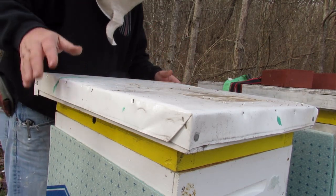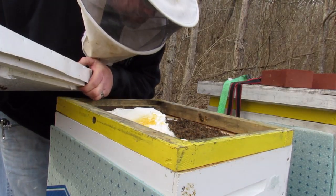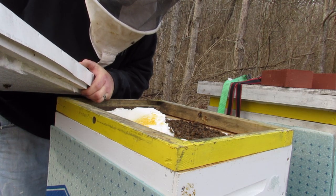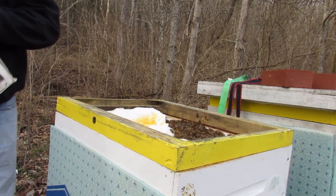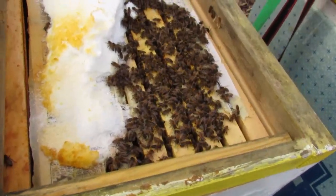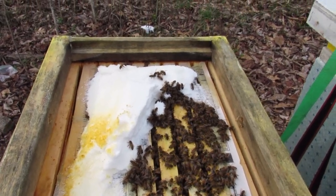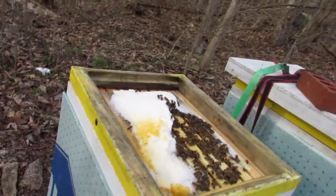Nice and calm — or cold. They know I'm here after they smell my breath, but they look pretty good. They're eating a lot of their mountain camp sugar, so I may come out here in another week or two and give them some more. I think it's February 15th, and there's actually a lot of bees in there, so I'm very happy with that.